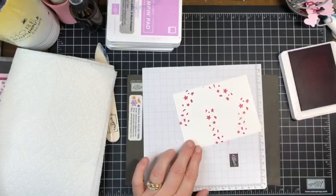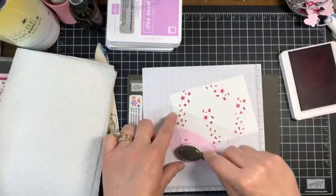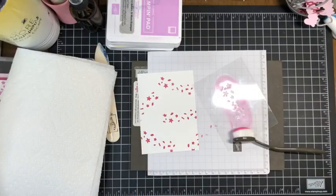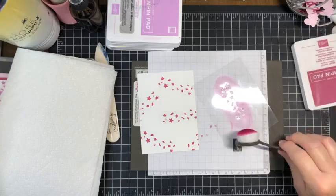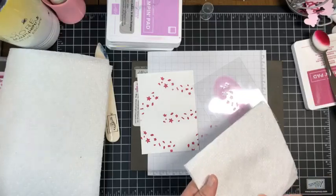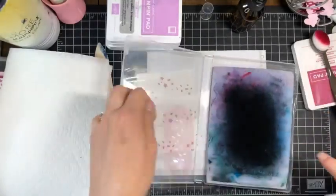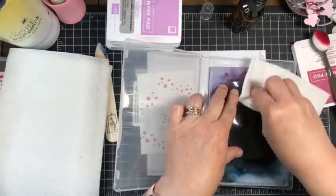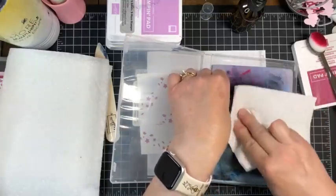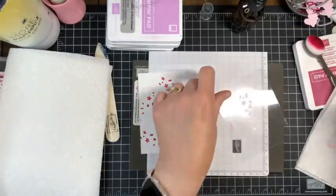Those of us old enough to remember stenciling our walls in the 80s — same idea! Only it's not as difficult. Let's finish up with berry burst for now — we can always come back and add more but we can't take any off. What we want to do now is take a little piece of paper towel, spritz a little bit of water on it, lay it on top, and clean the stencil. The chamois can also get any ink that squished through the holes at the same time.